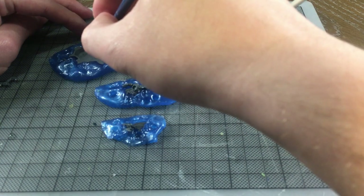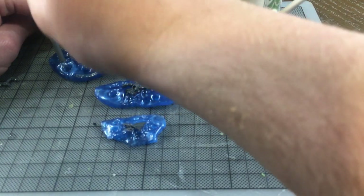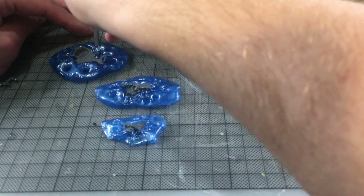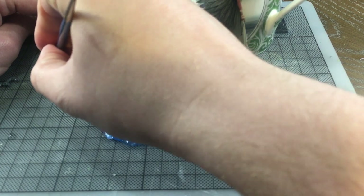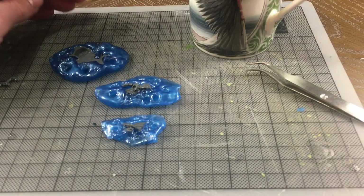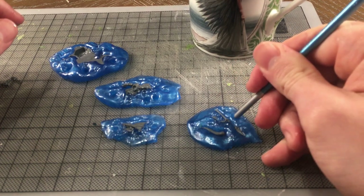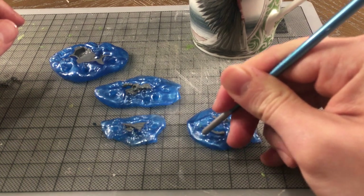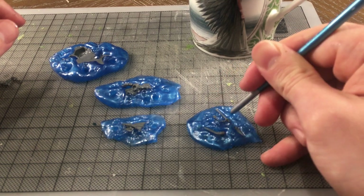I've got a pair of tweezers that I use to lay out the Bluestuff. Take an object and push it into the material. So far you've been watching me press bits of the miniature into layers of Bluestuff. After I push a bit in, I use the back of a paintbrush to push the Bluestuff into the model to ensure it captures the detail along the side of the miniature. I also poke some holes into the Bluestuff to help align the two sides of the mould at the casting stage.